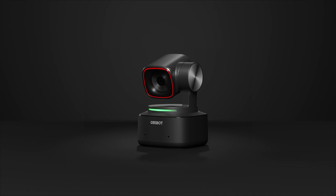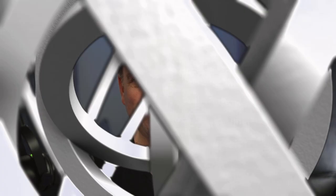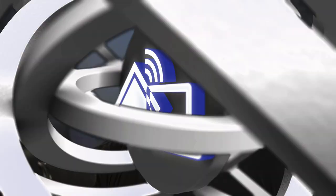Today I've got a personal treat. One of my favorite manufacturers for webcams, Opspot, has released something called the Opspot Tail Air. You can see it's a pretty big camera, but it's got a few tricks up its sleeve. I'm going to show you how it compares to the Opspot Tiny 2 4K camera. Both of them have gimbals and can do automatic image framing, but I'm going to show you what the Opspot Tail Air can do and all of its features.